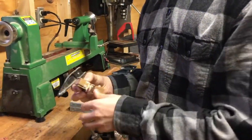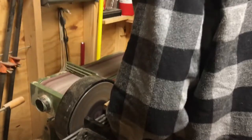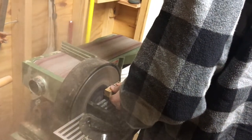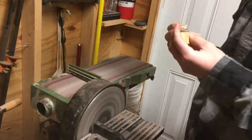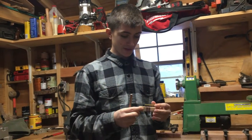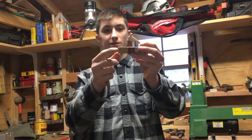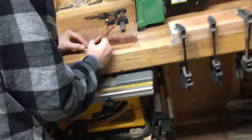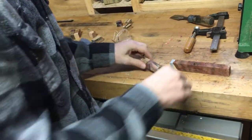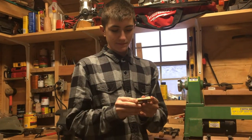The next thing I'm gonna do is sand it down to a better square on the belt sander. Then we're gonna take our little brass tube and try to evenly put it through the wood so there isn't too much on one side or the other. We'll place it down, make it even, make two marks on each side — those will be our cutoff points. Now we have our piece of wood cut down to size.